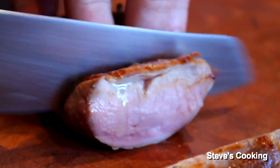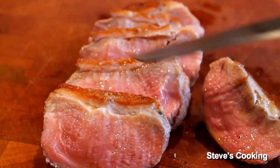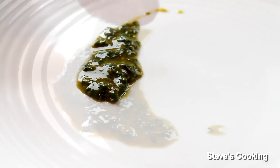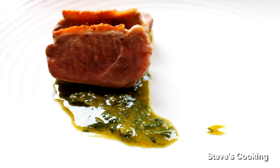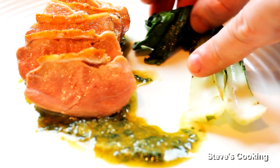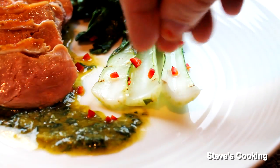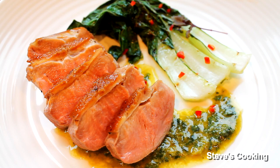Now your beautiful duck is rested. You'll want to slice it pretty thick. Just look at that beautiful duck breast — it's not overcooked, it's slightly pink and that is what you want. So there you have it guys: crispy duck breast with pesto and baby bok choy with a little bit of chili. Fantastic.